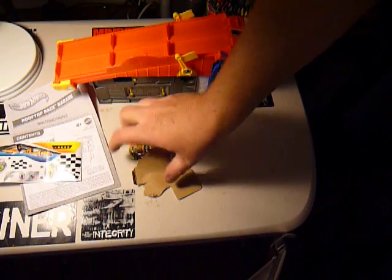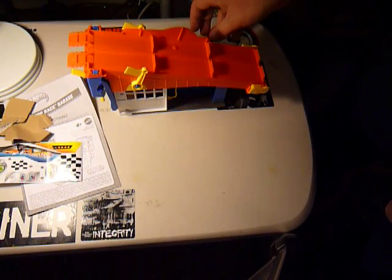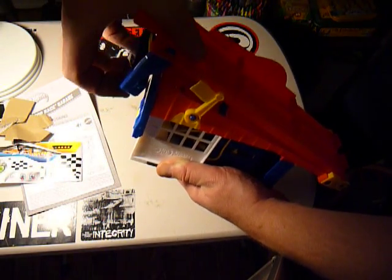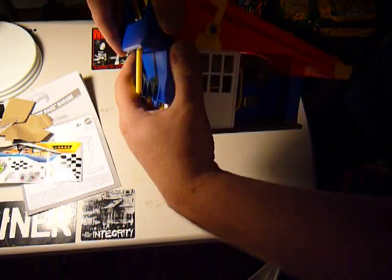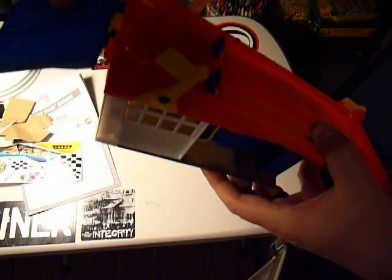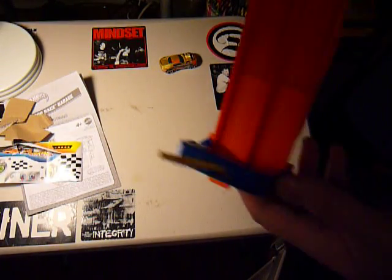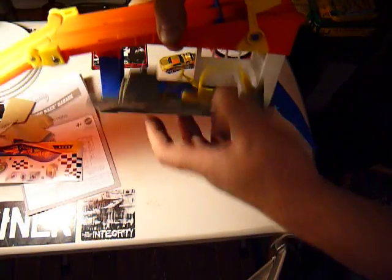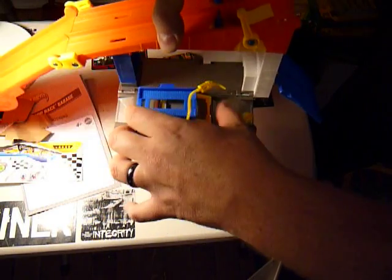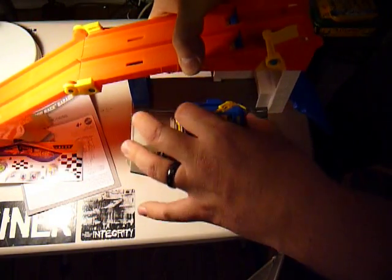I'm not going to put the stickers on in the video, so they're not really going to change things that much. Basically, you pull the ramp up and out — this goes down — and that's the ramp for bringing your cars up. And then over here on this side you've got your little filling station.